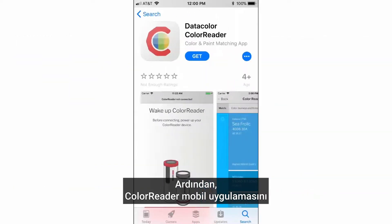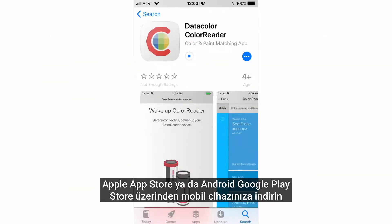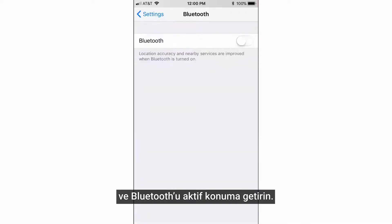Next, install the ColorReader mobile application from the Apple App Store or Android Google Play Store on your mobile device, and enable Bluetooth.